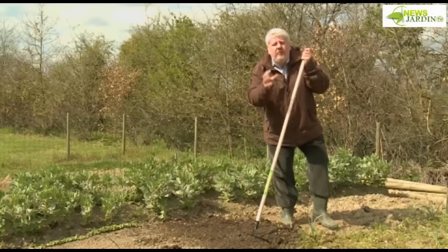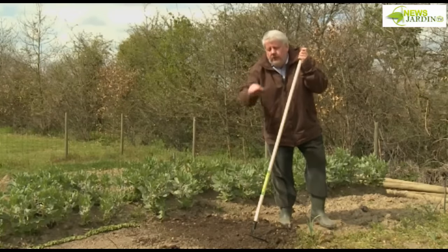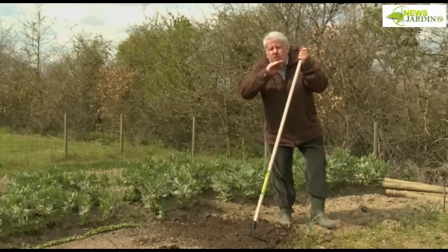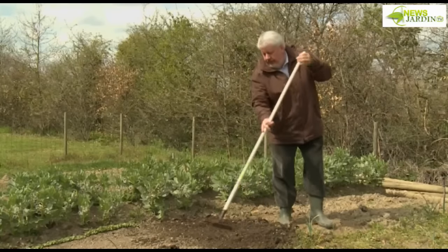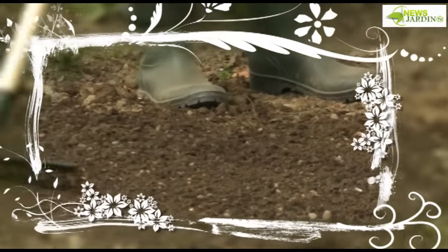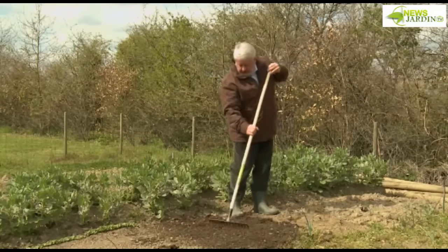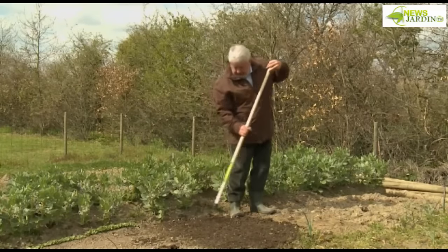The raking is the really essential phase of preparing the soil to make the seedbed. We need to work just at the surface, to caress the soil, so that you get something very smooth and very homogenous. Holding the rake practically vertically, like a ballet movement, you make the soil absolutely impeccable.